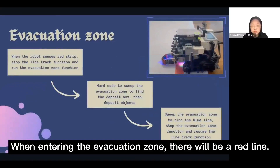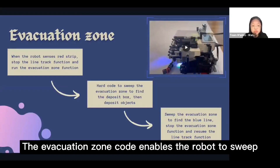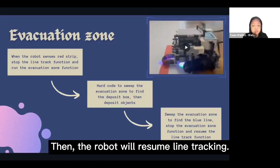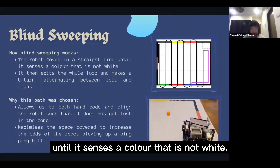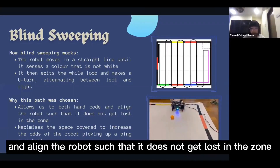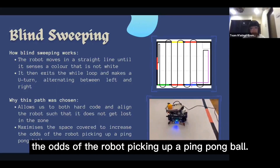When entering the evacuation zone, there will be a red line. Upon detecting the line, the robot exits the line track code and switches over to the evacuation zone code, which enables it to sweep the zone for victims and find the deposit box. After rescuing all victims, the robot sweeps the zone to find the blue line, then resumes line tracking. For blind sweeping, the robot moves in a straight line until it senses a color that is not white, then exits the while loop and makes a U-turn, alternating between left and right, to maximize space coverage and increase the odds of picking up a ping-pong ball.